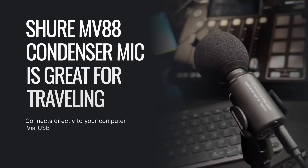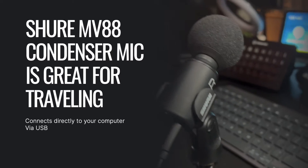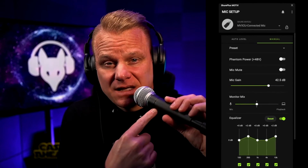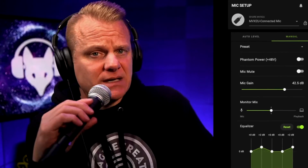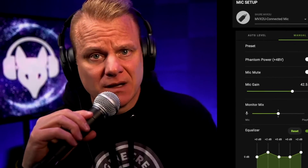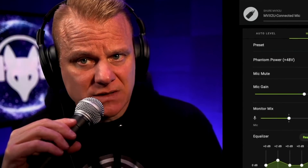I do have an MV88 from Shure. That's a great condenser microphone, but if I'm going to travel with a dynamic microphone, the SM58 is a great microphone to be able to do it. Yes, for podcasting — absolutely for podcasting. It's a great dynamic mic, and I've used it hundreds of times for podcasts and musical band situations, of course.